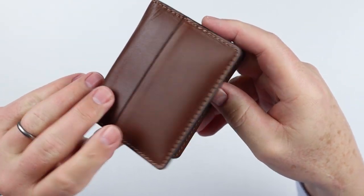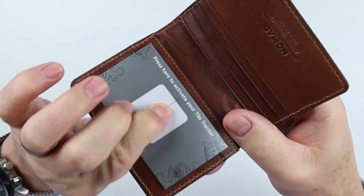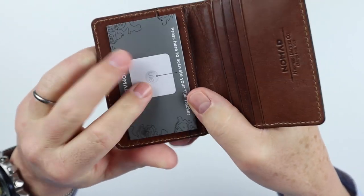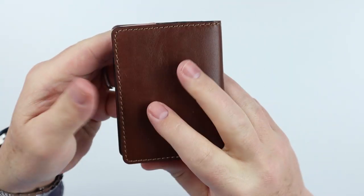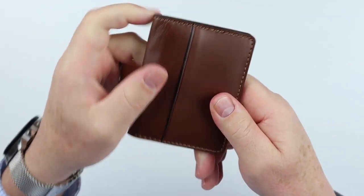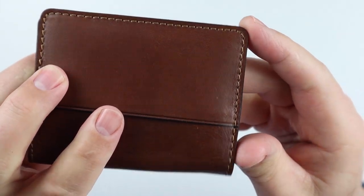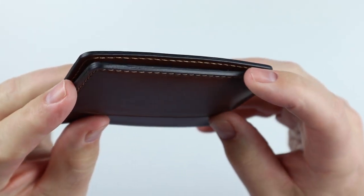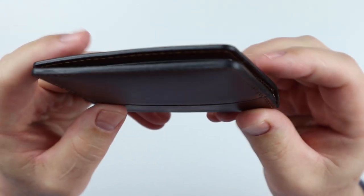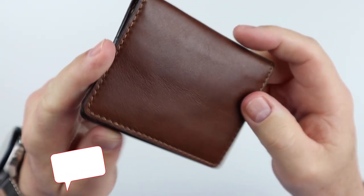It's a brown Horween leather, but it also comes in black. And this is obviously where the tile is. Horween leather — this is really great for that. This will develop a wonderful patina over time. Look at the stitching on this — it's done well. Nice burnishing. Just a nice looking wallet.